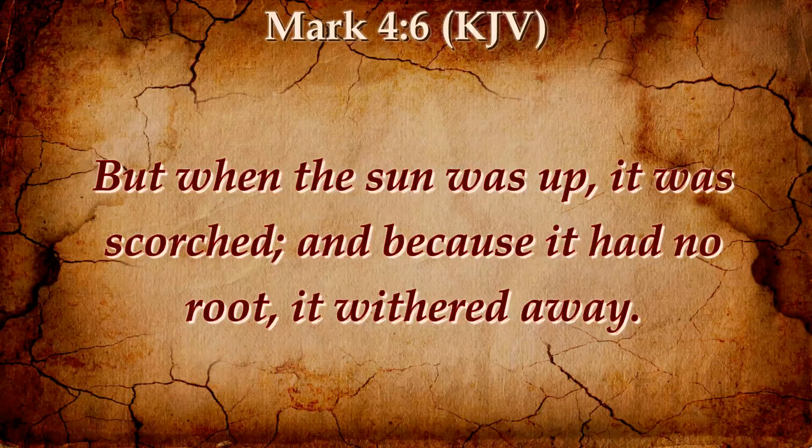Let's pray. Father in heaven, we thank you once again, God, for giving to us divine truth. Giving us, Lord, an understanding of your kingdom. We pray, God, for the anointing of the Holy Ghost, that destroys the yoke. We plead the blood of Jesus as we minister your word. In Jesus' name we pray. Amen.